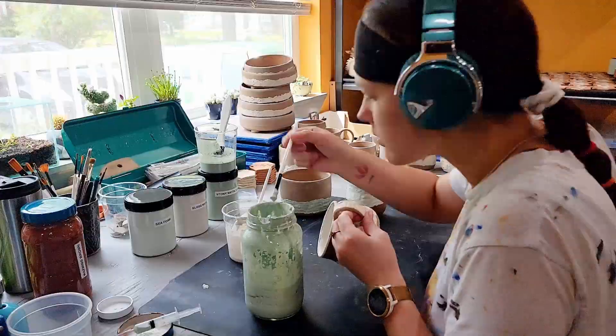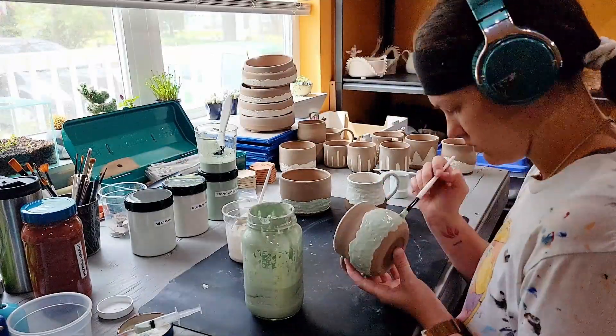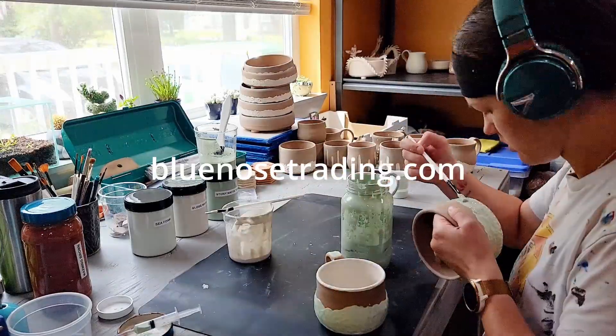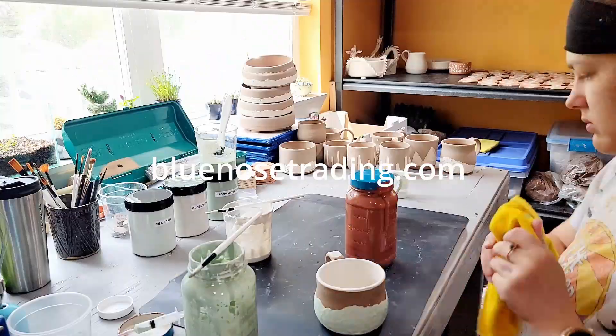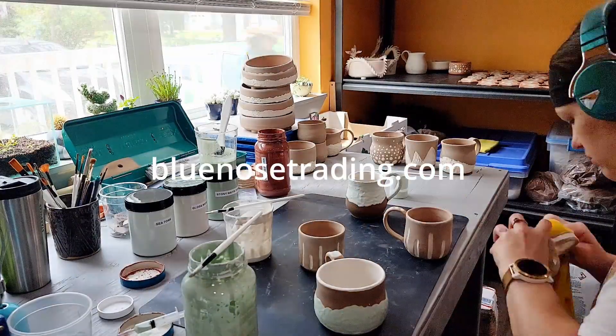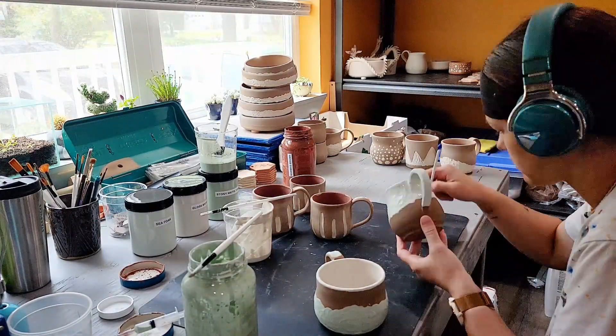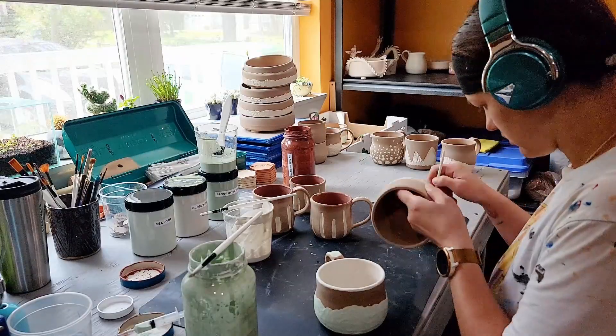I release ceramic work and scheduled updates on my website bluenosetrading.com. You can always check out my website to see what is currently available to the public, as well as find out when I will be updating the shop with new artwork. The price of shipping to the United States is included in all of my online prices, so that is one less thing for you to worry about.